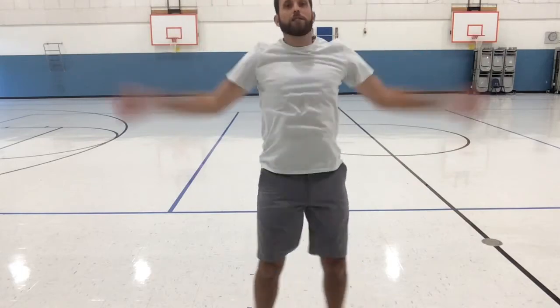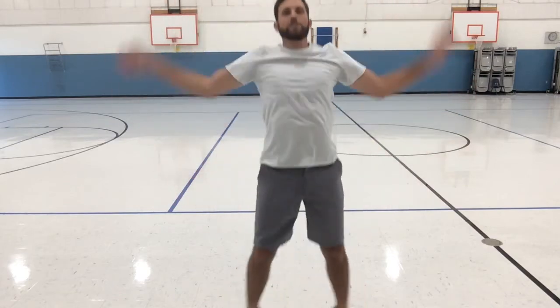Eight, nine, ten, eleven, twelve, thirteen, fourteen, fifteen, sixteen, seventeen, eighteen, nineteen, twenty!